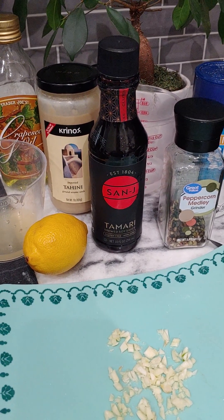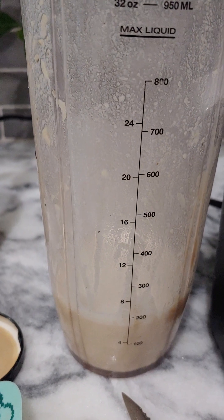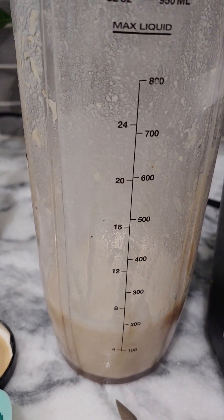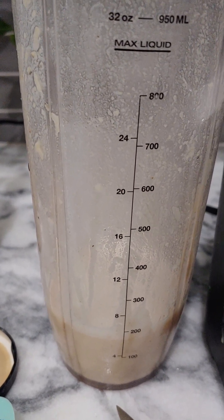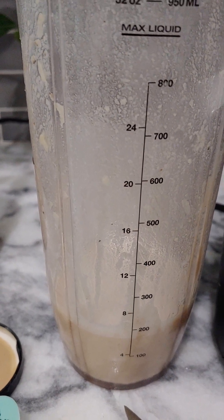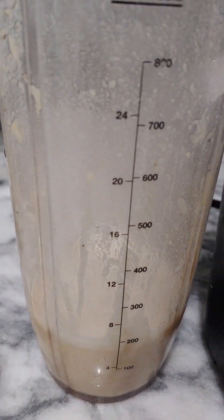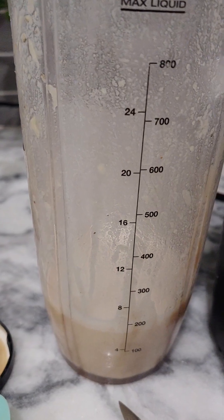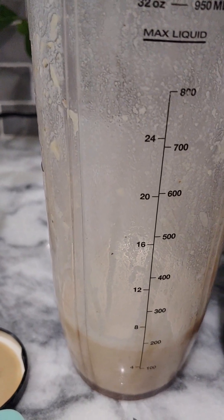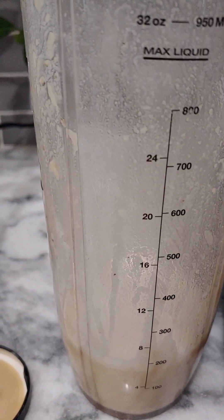It made about six ounces. I added an extra tablespoon of grapeseed oil, which equals two tablespoons total, and I made it one tablespoon of tamari sauce. So the final recipe is: a giant tablespoon of tahini, one whole lemon, two cloves of garlic, salt and pepper, one-fourth cup of water, two tablespoons of grapeseed oil, and a tablespoon of tamari soy sauce.